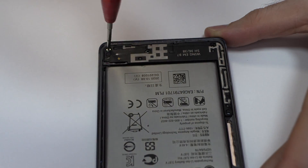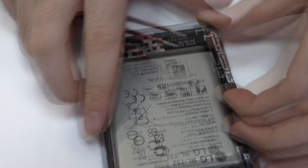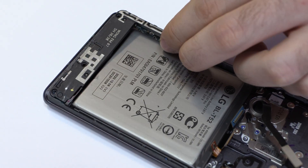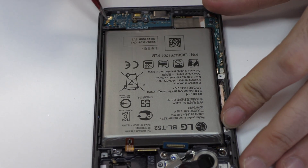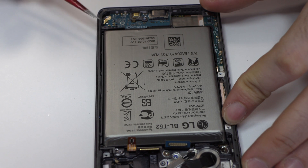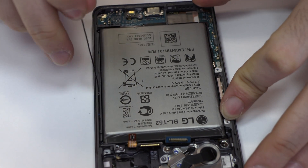We remove the screws from the bottom of the device. Here we have the loudspeaker. We disconnect the coaxial antenna.